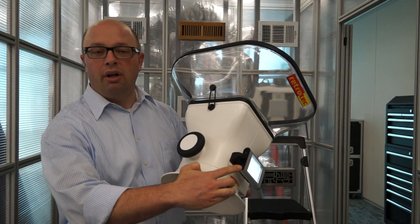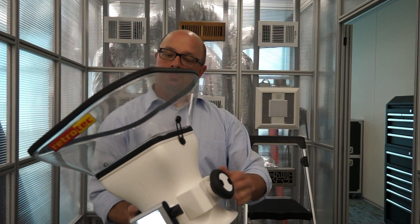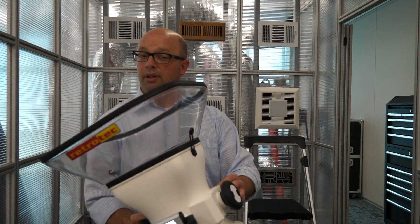First of all, you turn it on here on the side. It has its battery pack over on this side which charges nicely. Overnight it will get a full charge, and you can also do a quick charge with it as well if it does run out of battery power.